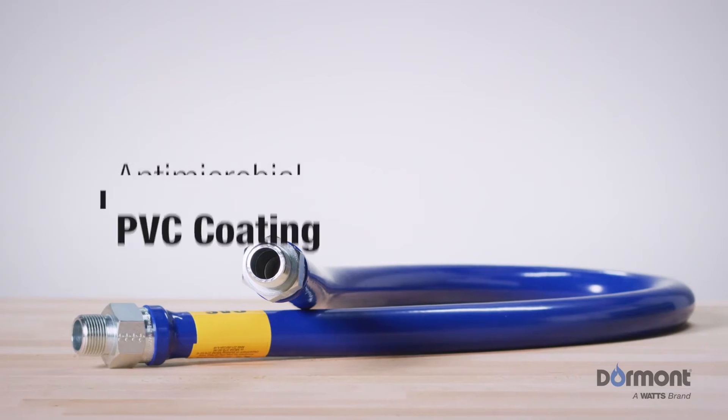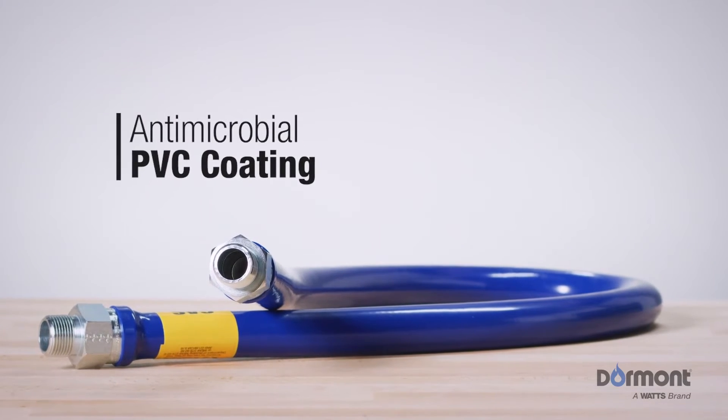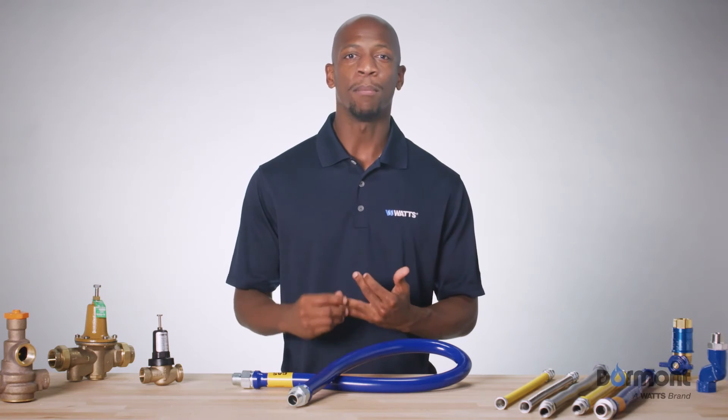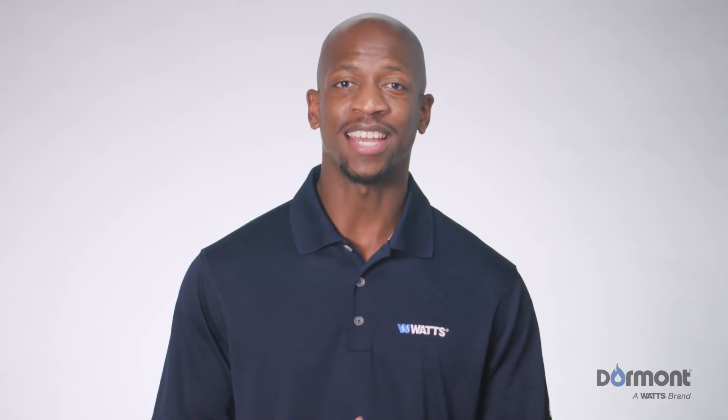The Blue Hose also has an antimicrobial PVC coating to help prevent grease buildup while inhibiting the growth of bacteria, mold, and mildew without shrinking, even in the high temperature environment behind kitchen gas equipment.